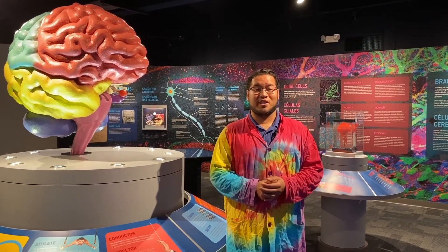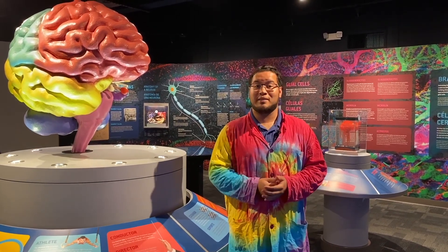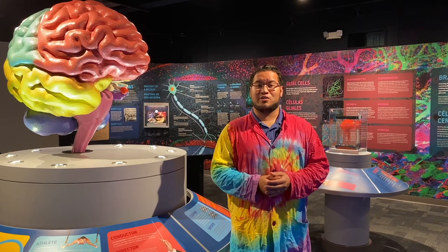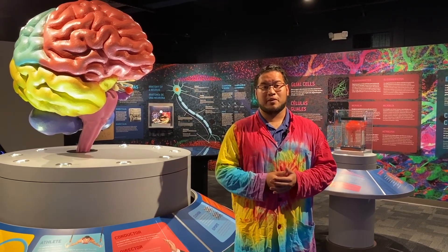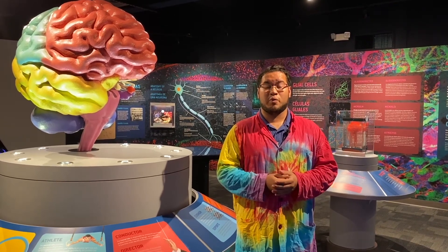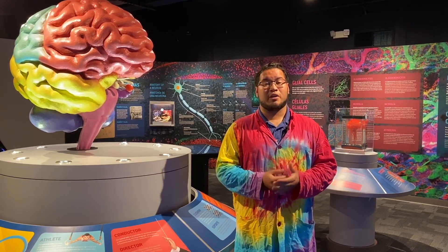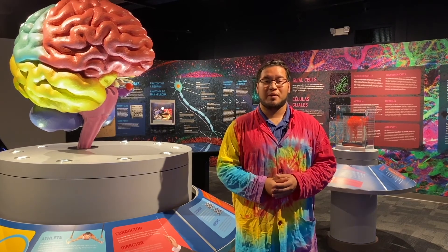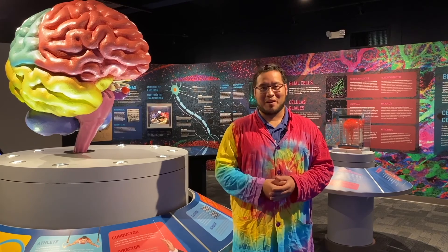Hey everybody, Christian here. I just want to thank you for watching our content. If you enjoyed it, please make sure you hit that like button down below. As you guys know, we're going through some very tough times and our hearts at the Science Center go out to everyone that's been affected by this coronavirus outbreak. As most of you also know, we are a nonprofit organization — we rely very heavily on live programs as well as admissions in order to keep the Science Center lights on. So because we're not open, we do need your help. If you enjoyed our content, please consider hitting that donate button down below and giving anything you can — one dollar, five dollars, any amount will help us continue our mission to open every mind to science.